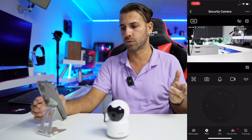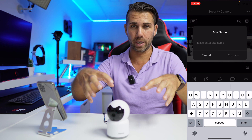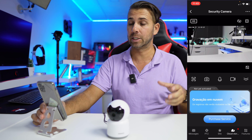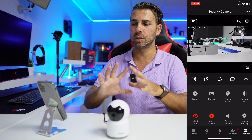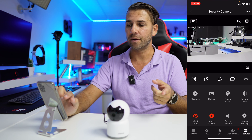In the site section, you can add a picture and label the location — Room A, Room B, and so on. There's also the cloud storage section, which as mentioned is a paid service, so you can check the pricing details there.